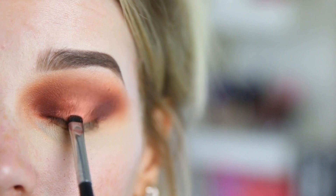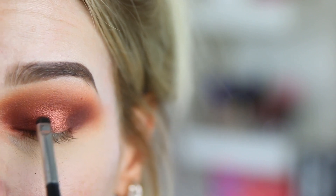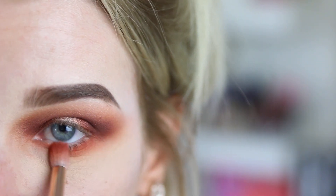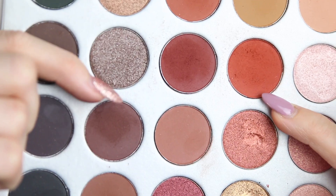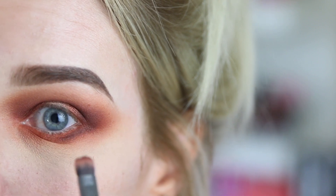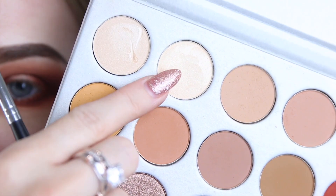I'm just going to use my Morphe M508 brush. We're just packing it on the centre of the lid and taking it right up to the crease. I'm going to pack a small amount of this just in the centre of where I applied that shimmer colour — just a touch in the centre of the lid. I'm going to start with the first red shade that we used, then mix these two shades and apply that closer to my lash line. Now I'm just going to highlight my brow bone and my inner corner using the second shade of the palette.